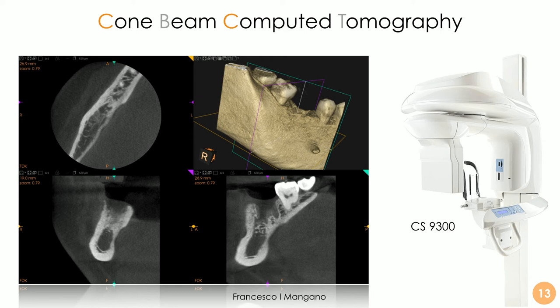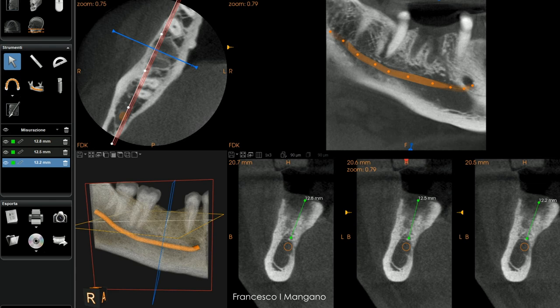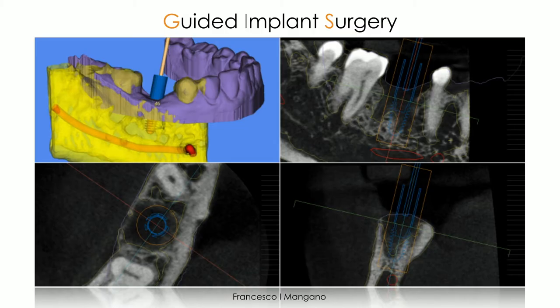The cone beam CT was acquired with the CS9300. I prefer a 10×5 cm field of view, but in this case we used 5×5 cm because we were very confident about the planning — no scattering, no metal artifacts, the patient didn't move. We tried to limit the radiation dose. We designed the nerve to evaluate distances, examined the extraction site area, and confirmed we had sufficient bone thickness to place an implant without problems.